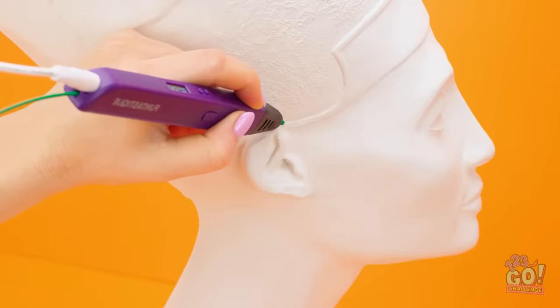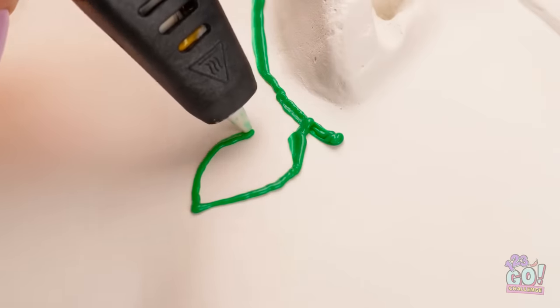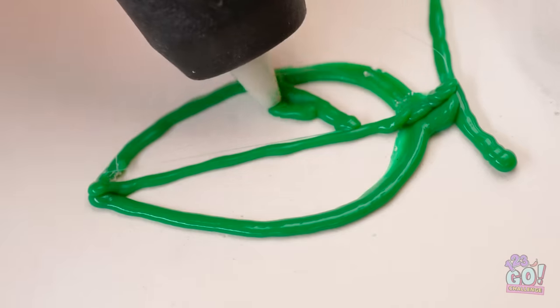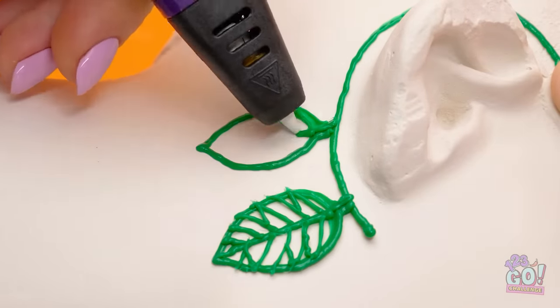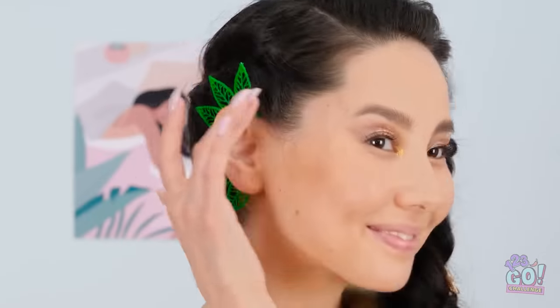3D pen to the rescue! I'll use Nefertiti's bust as a model! Now to go in this direction — see, it's a leaf! And now to move on to the next leaf! These are turning out great! The last one is done! I knew we could make something amazing! Thank you — this is just what I needed!